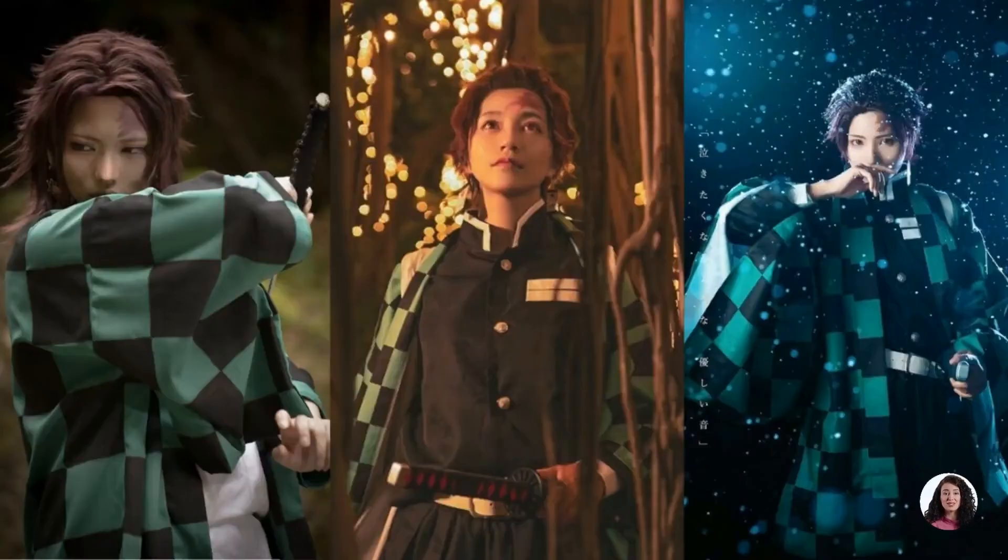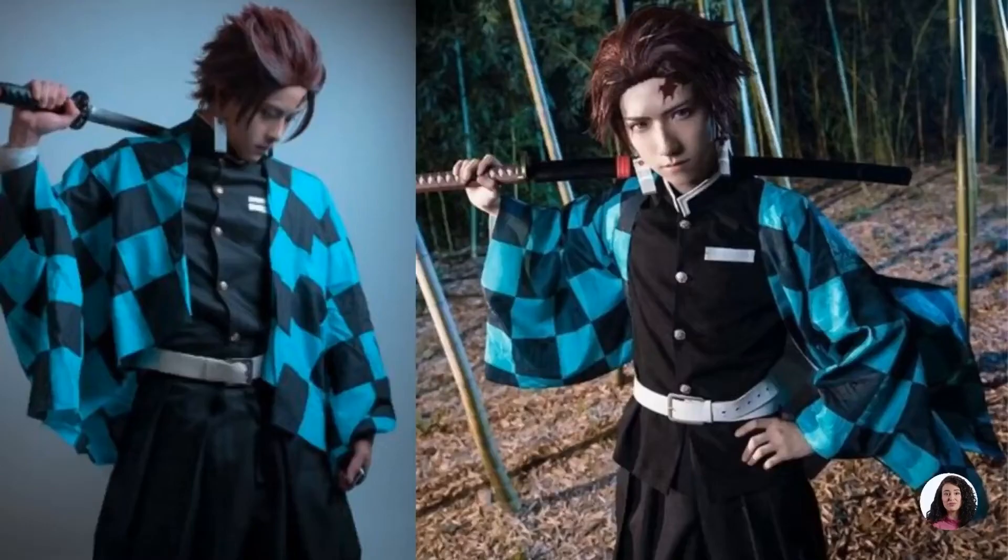This costume includes a green and black checkered robe, a black turtleneck shirt, a white belt, and black wide-legged pants. To accessorize Tanjiro's look, grab his signature sunset earrings and temporary tattoos to emulate his facial scars.